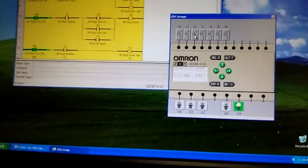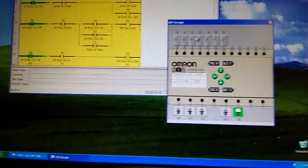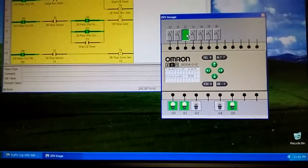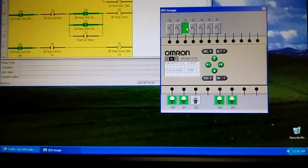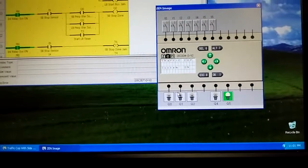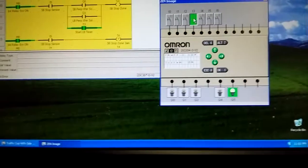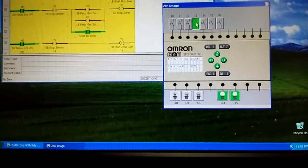There's also an error system. If inputs I2, I3, or I4 are on for more than 10 seconds, the Q4 light next to the green light will start flashing on and off. You can see it going on and off now - that will be the red warning light indicating something's on that shouldn't be, probably a box jam. If I3 is on for more than 10 seconds, that light flashes one second on, one second off.